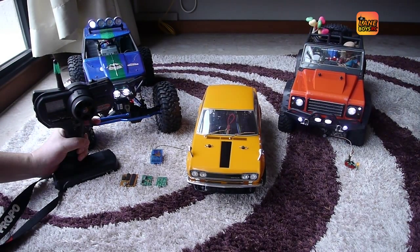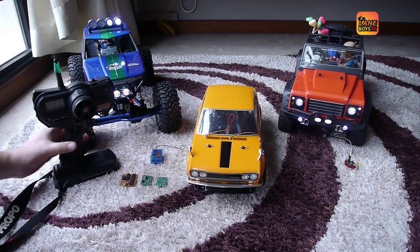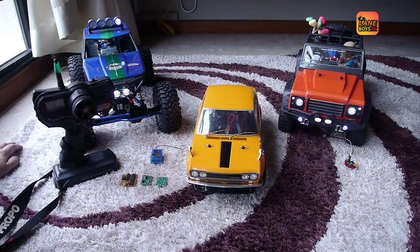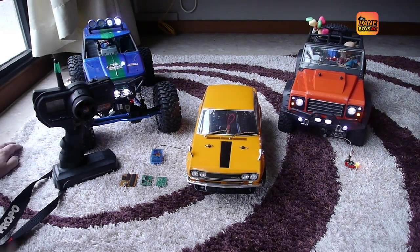The indicators only engage when we want them to. The throttle and the steering have to be in a certain position for a second. So this means that if you're idle, they will not engage. You don't get indicators lighting up left and right when you're just driving around normally.